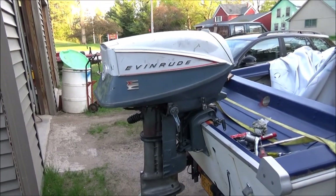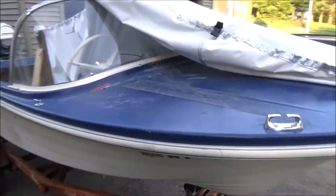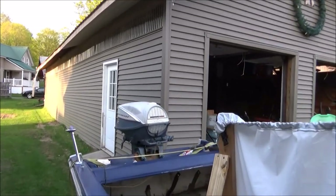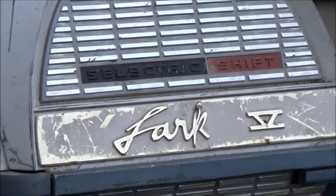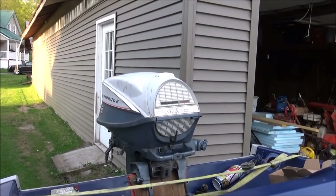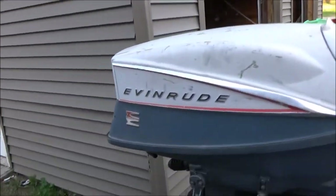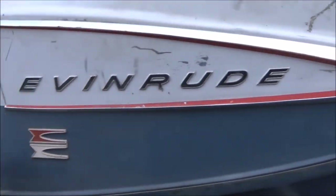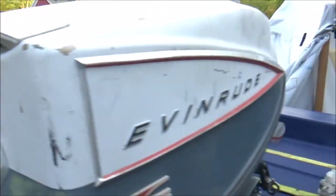Holy smokes, boys and girls — it actually looks like a freaking boat! When did that happen? Check that out. I'll probably change the cowl cover to the Big Twin, but this Lark has the aluminum stainless trim on it which looks pretty cool — it's got the raised Evinrude lettering. So the Lark cover is kind of a nicer cover. Not sure exactly which way I want to go with that.